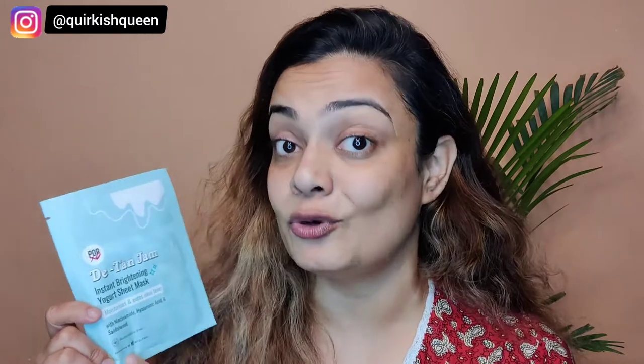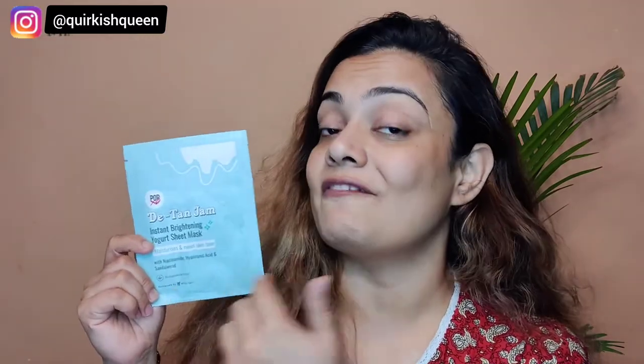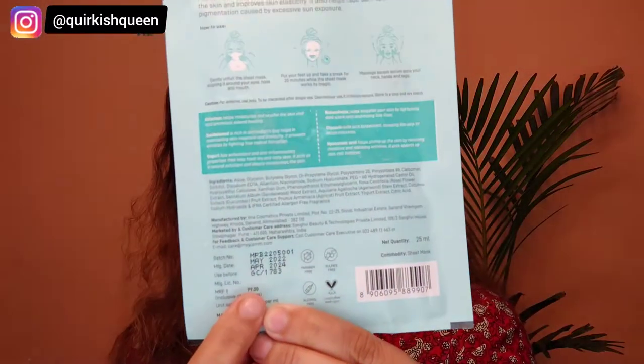This particular sheet mask is biodegradable, which is a big yes from my side to PopXO — because non-biodegradable plastics harm our environment, so this is a great initiative. These sheet masks are available exclusively on MyGlamm's website and they cost only ₹99. They also come with a shelf life of two years.